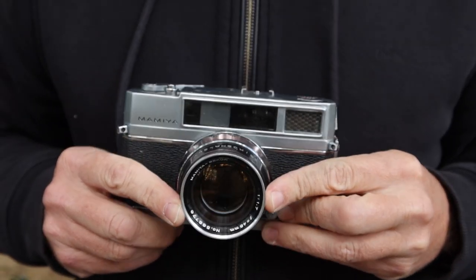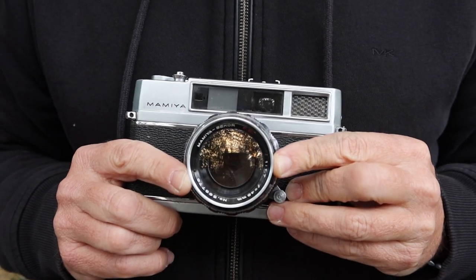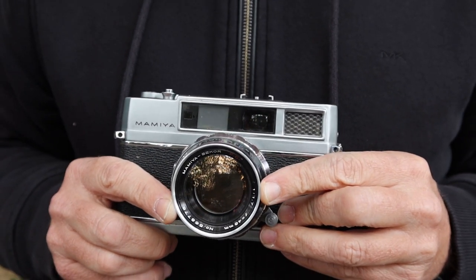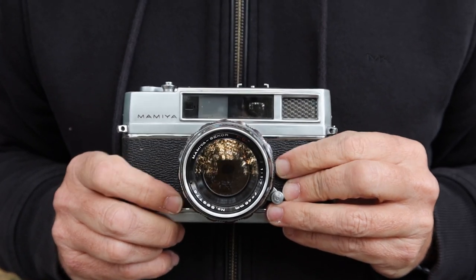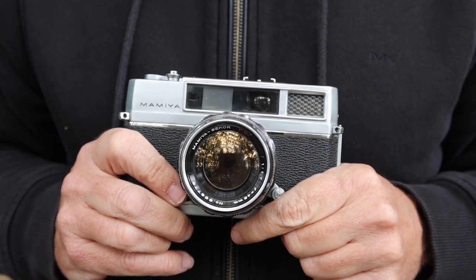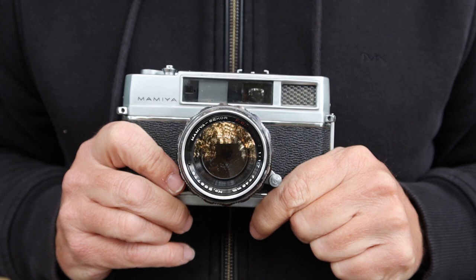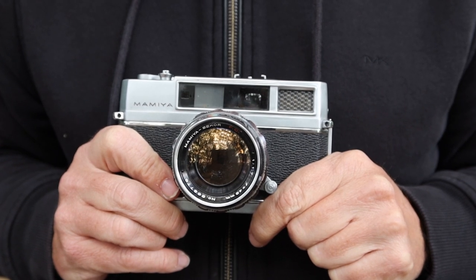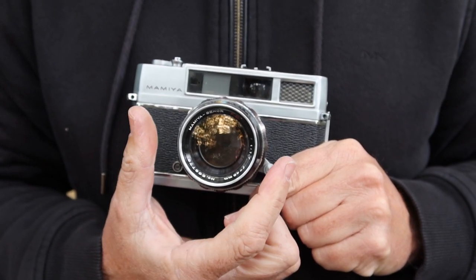The best feature of the Auto Deluxe was its lens — a really amazing 48mm f1.7 lens. It was a good enough performer that Mamiya continued using this lens in later model cameras. A faster version, the 48mm f1.5, was used in the Super Deluxe cameras introduced after the Auto Deluxe. These lenses are very, very big — probably the biggest lens I've seen on a rangefinder camera, after the 50mm f0.95 lens Canon made for their rangefinder cameras, and the 50mm f1.1 which came on the Nikon rangefinder cameras. The 48mm f1.5 is one serious piece of glass.